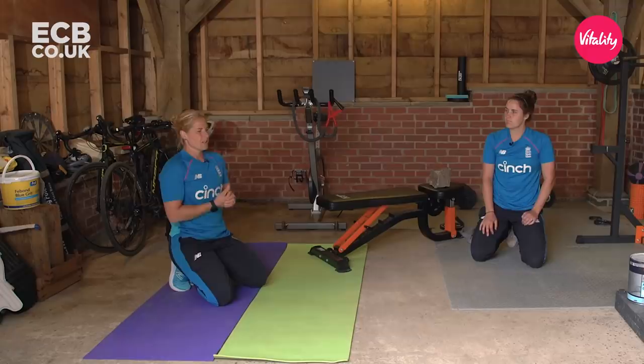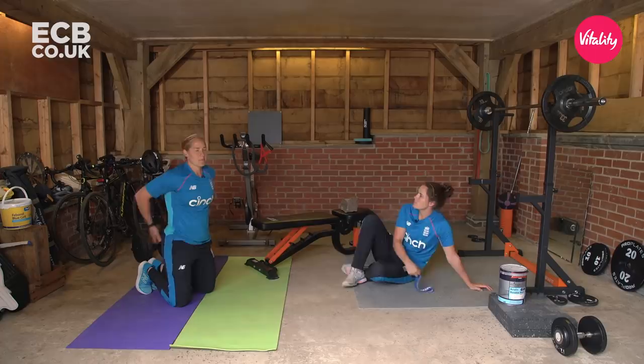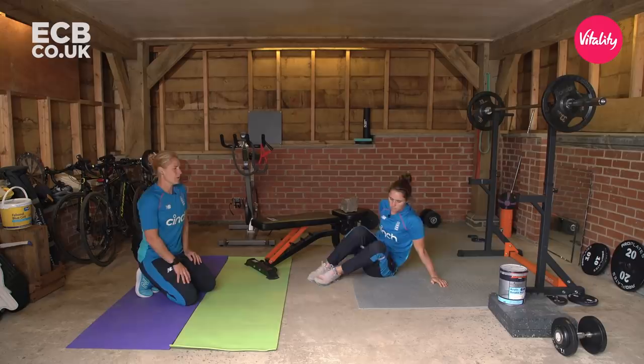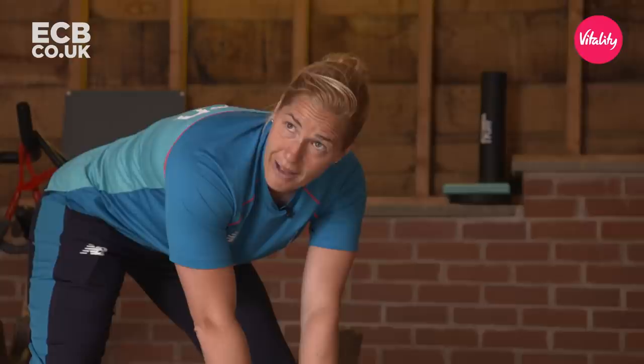Now we'll move on to some activation — this is the bit that no one likes to do, but it's got to be done. You can't just jump into a heavyweight session and expect to be okay. We're going to do the glutes specifically — bowlers like me with a massive shelf want to generate power from the glutes. We'll start with some clams. Nat takes this band — you can get these bands anywhere online and they're very inexpensive, so I'd recommend getting one if you're an avid cricketer. If you can't get one, you can use a family member to resist you without the band.